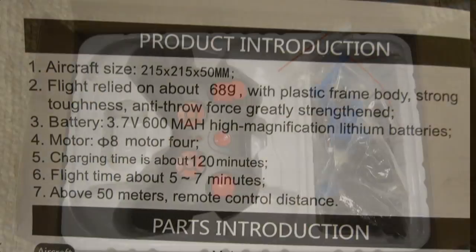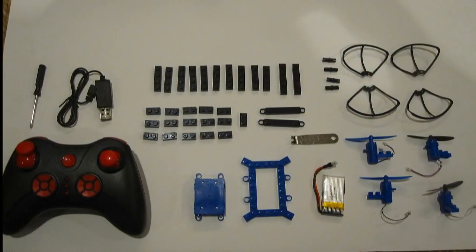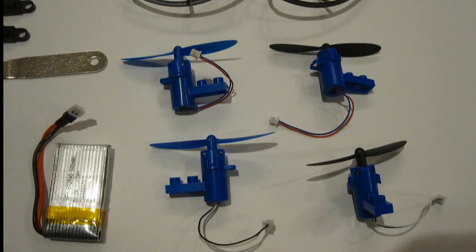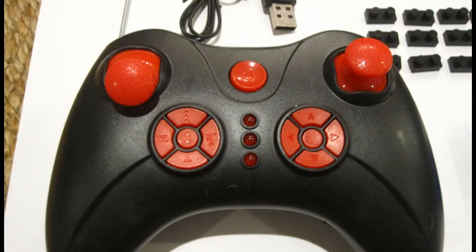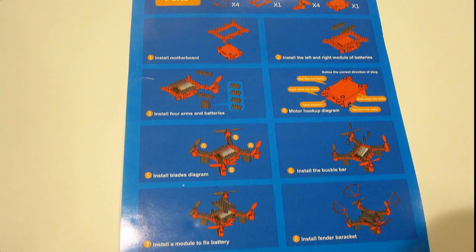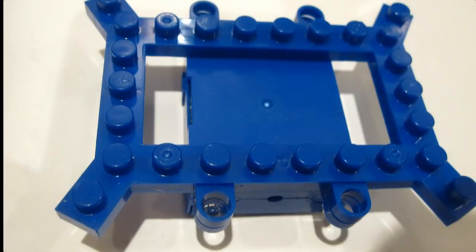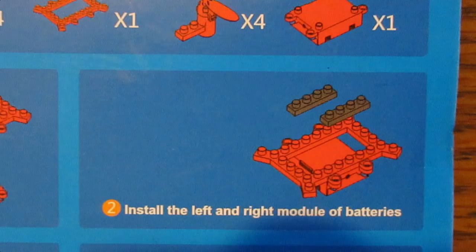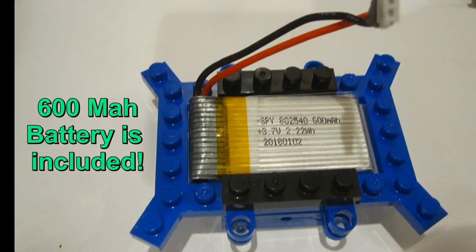Hello folks! These two LEGO-style building block drones make fantastic father and son or daughter projects for those who want to get started in drones early on in life. In fact, at my age of 70 I actually enjoy building them too, and I must say they fly better than I thought. So first let's take the most expensive one which cost $28 from GearBest.com. It took about an hour to build, was really easy, and you just follow the six pictures.